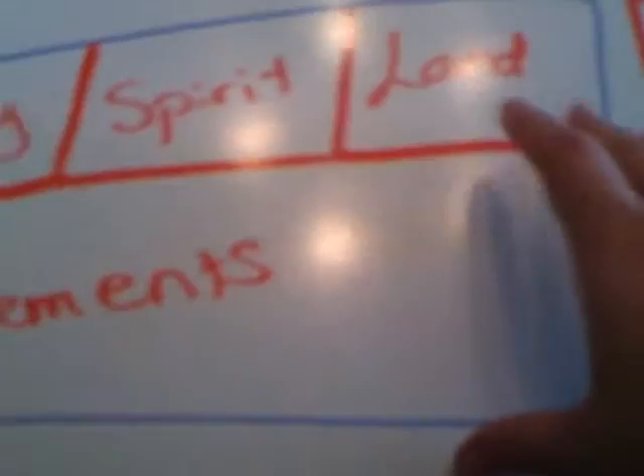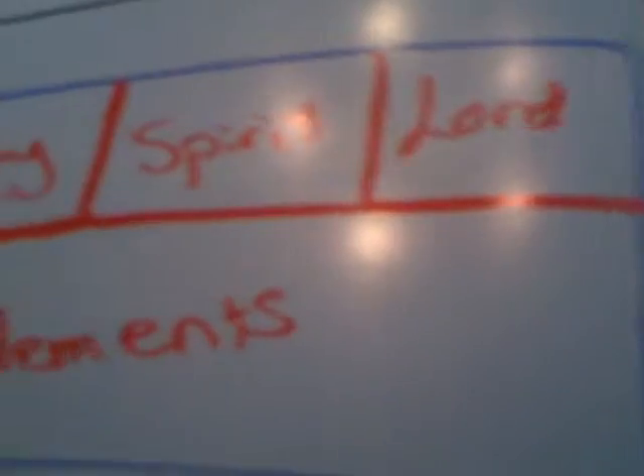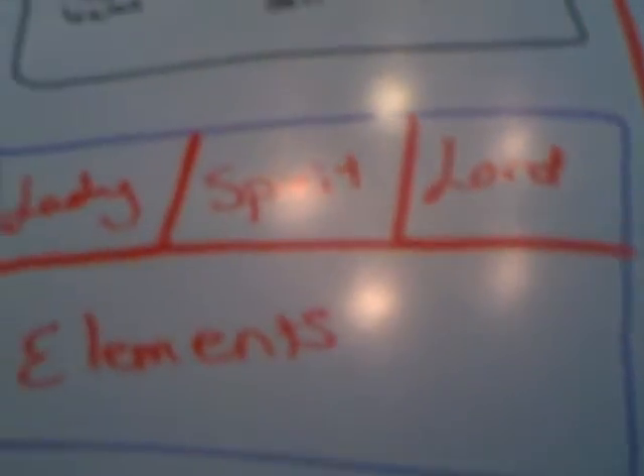And then across the front are your elements. You can represent all the elements here. Like I said, very simplistic, very easy to do.